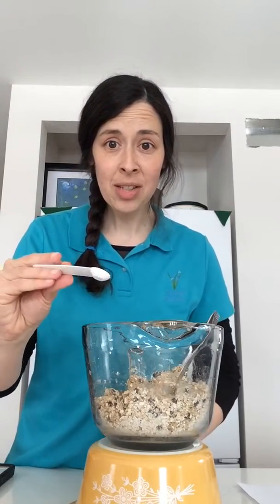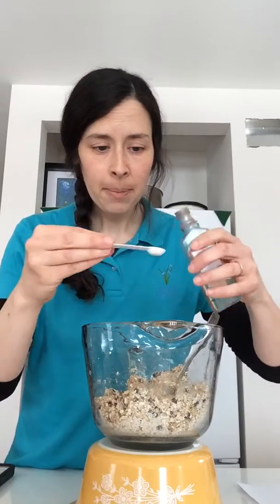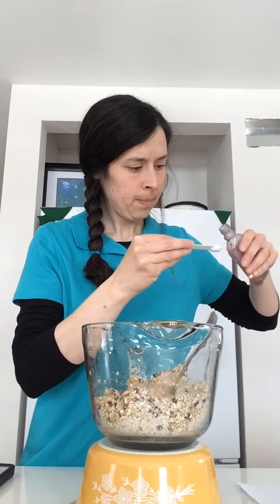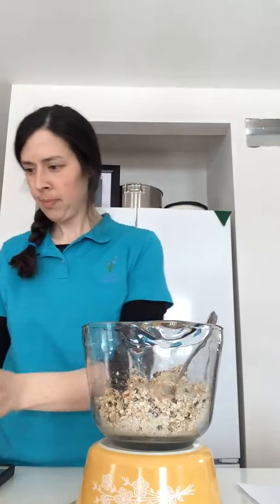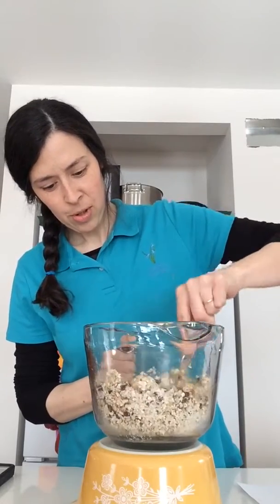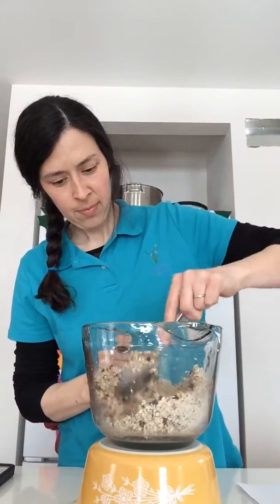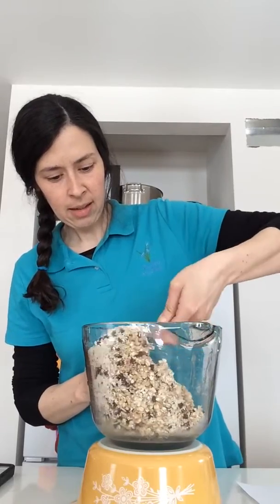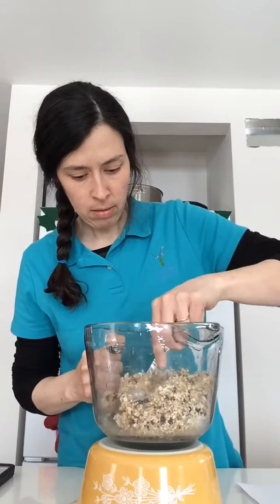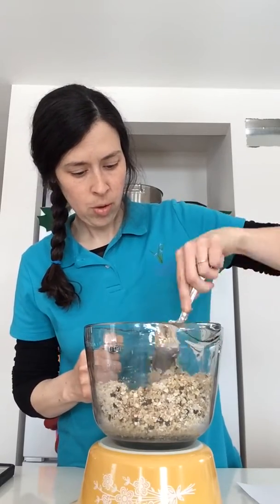Next I'm going to add one quarter of a teaspoon — a little teeny tiny measuring spoon — of vanilla, and do some more stirring. Vanilla adds a lovely smell to whatever it is you're making.